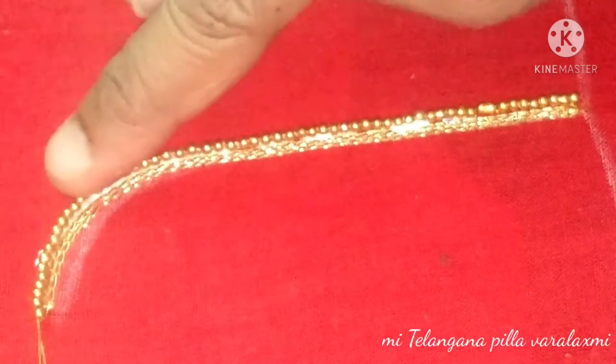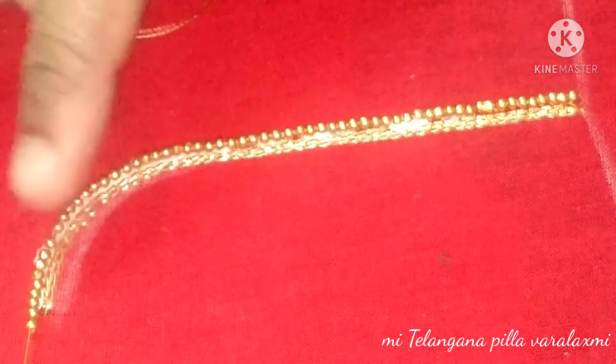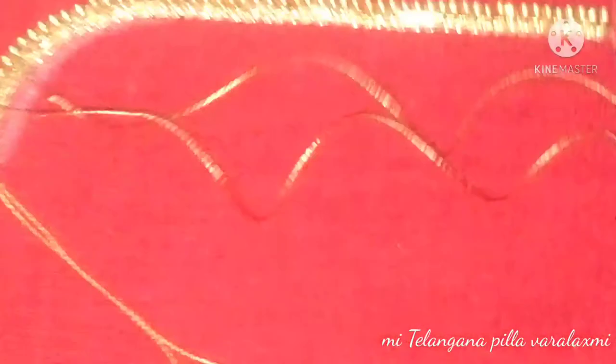It's very simple. The beads look good, but you need to be patient — it's very important to be patient. You also need to be a little careful.